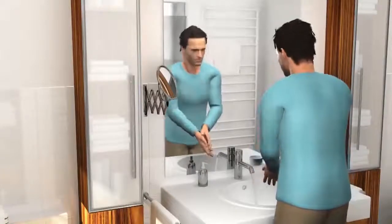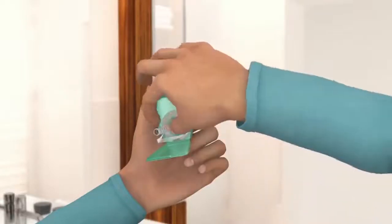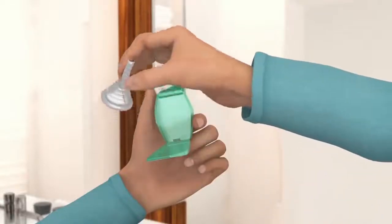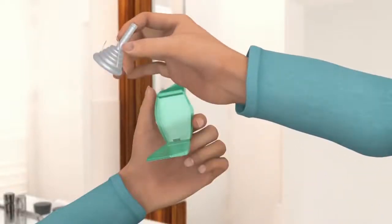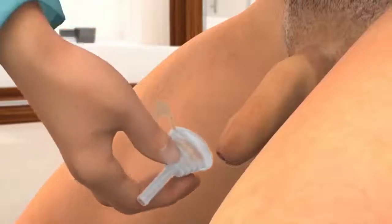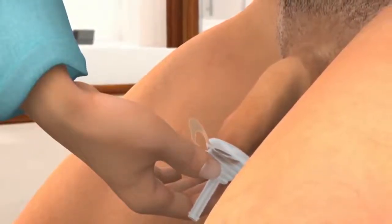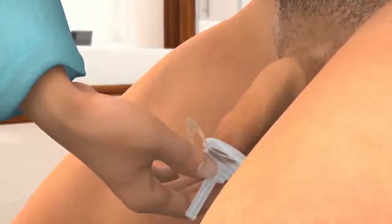Start by washing your hands thoroughly with soap and water. Open the Conveen Optima pack and remove the Urosheath. Leave the foreskin in place over the head of the penis if you are not circumcised. Now place the Urosheath over the tip of the penis, leaving a small gap between the tip of the penis and the narrow outlet tube to allow the free flow of urine.